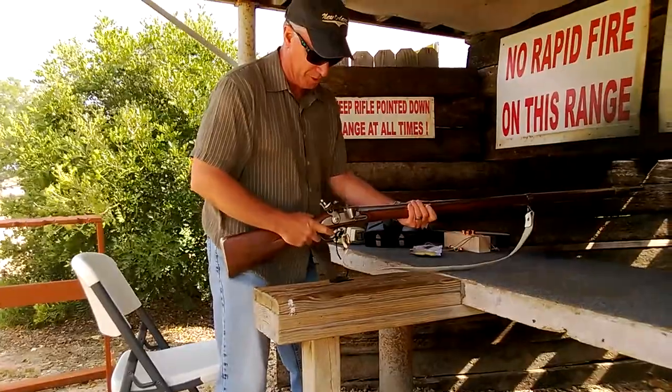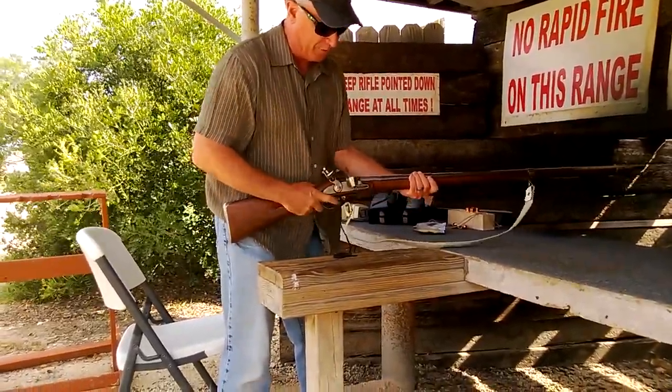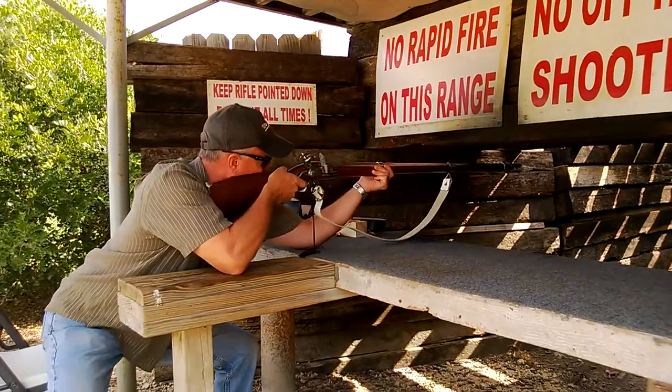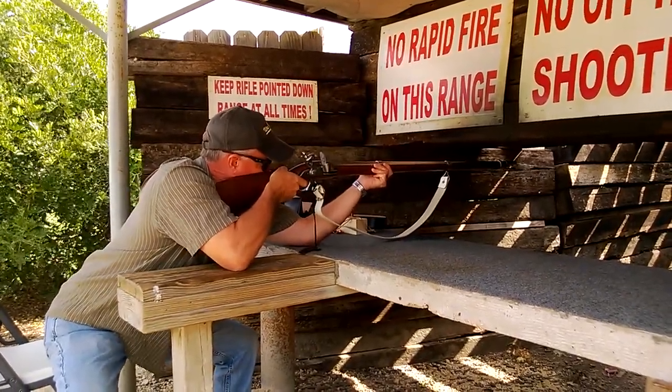We go back to a full cock position. We've got an English flint — it's going to hit that frizzen, create the spark, fire the pan, and with a little luck we'll hit the target. And here we go.